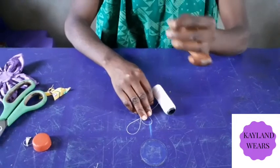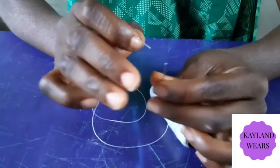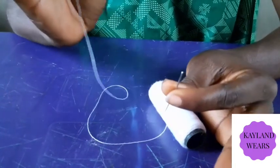So we are using small needles. This is our needle. This is our thread.